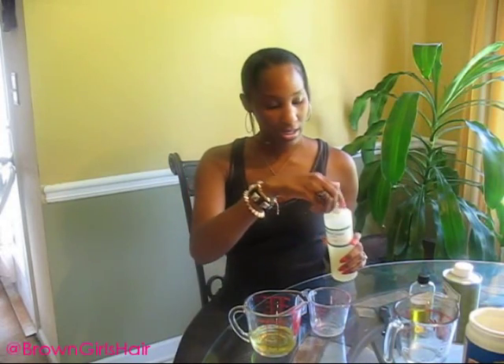Grape seed oil doesn't need to be warmed up because it does not solidify. Now I'm going to add just a little bit of jojoba oil. What I like about jojoba oil is it gives the hair a real nice shine — that's why I add it. I'll use about a teaspoon. And last, I'll add a very little bit of castor oil — probably half a teaspoon.